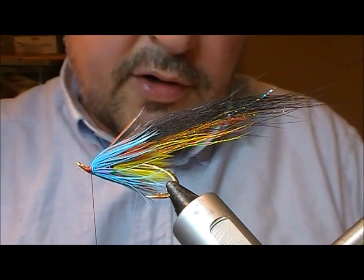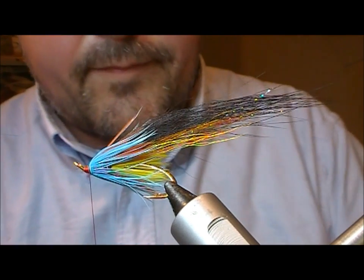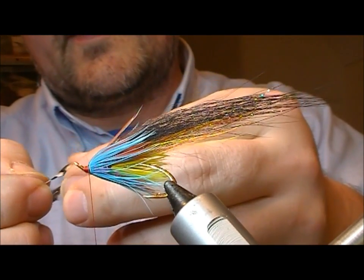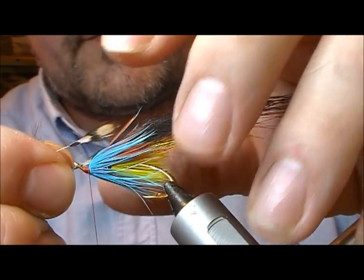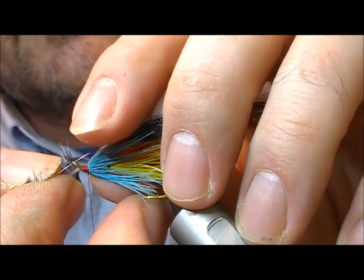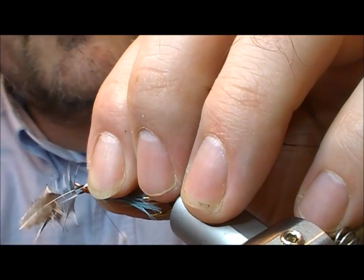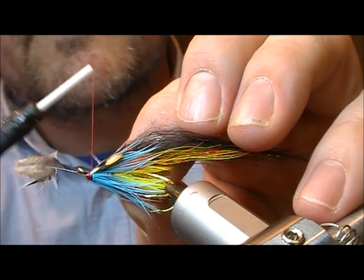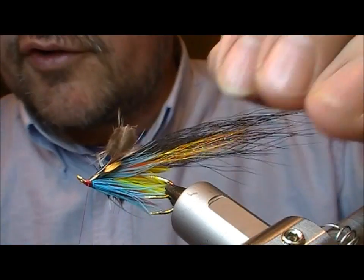Now I'm going to put in a couple of short jungle cock eyes on that. I'll take two of them and strip them back to the same point each. I'm going to set those on the side, just hold them up for length, fold back — fold back for security.